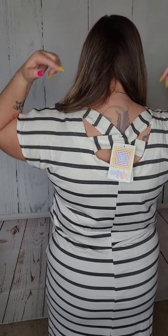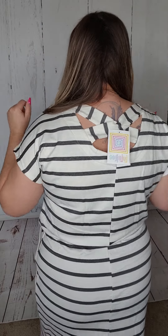So friends, this is the Isla crossback dress. The crossback is nothing as crazy as the Daniela tank, but look at how cute it is. Look at that super cute little detail right there. Very, very cute.